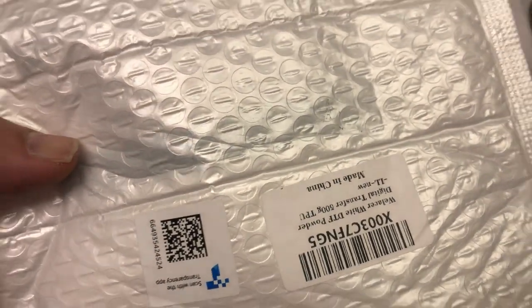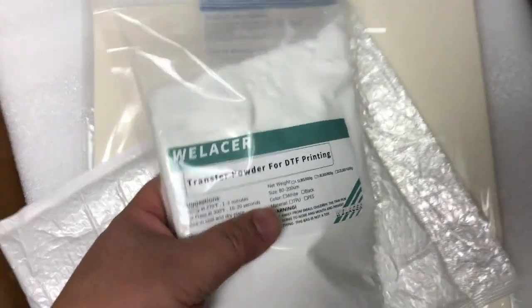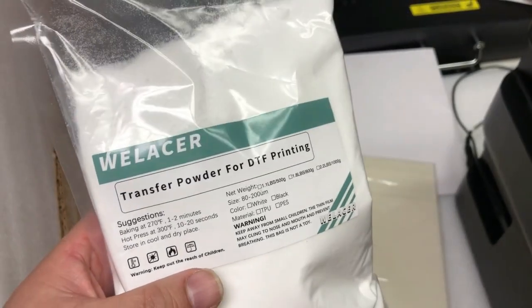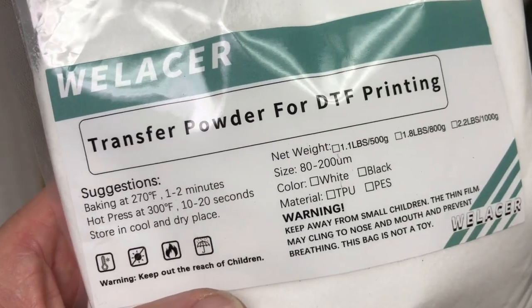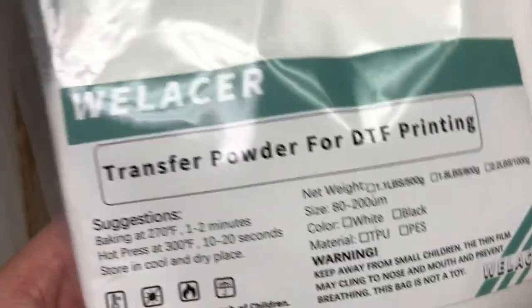Of course, you will also need a bag of DTF powder. Today we're going to use the Wee Laser DTF powder. If you decide DTF is not for you, you can also use this powder as a hack to work with sublimation ink so you can transfer on cotton, reduce cost, and also work on regular fabric.